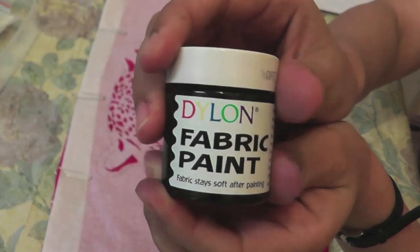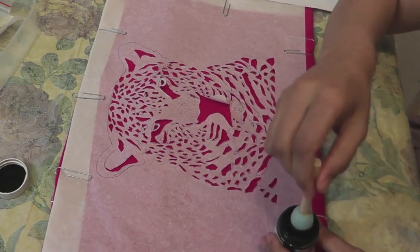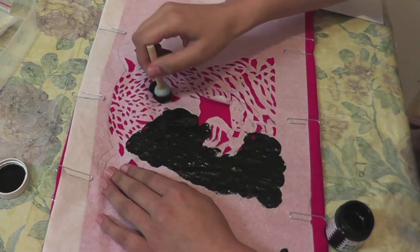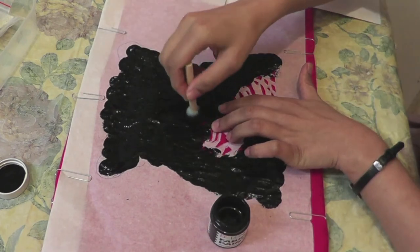Now take the fabric paint and stippling sponge brush. First shake the bottle well, then open it up and dip the brush in paint like so. Hold the paper in place and stipple all over the image. You need to be very careful — make the strokes at a 90-degree angle, and make sure the paper is in place before stippling.